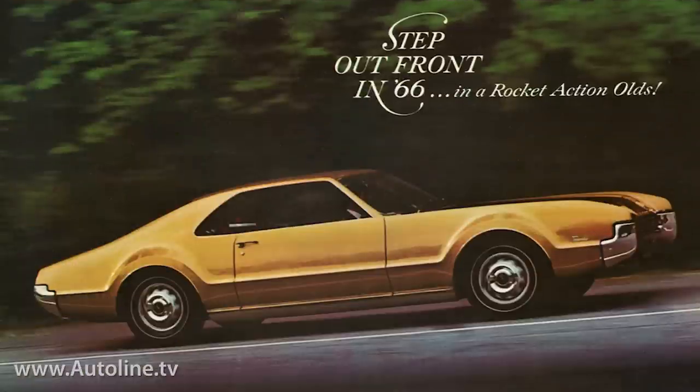One significant car from the mid-1960s, Oldsmobile's groundbreaking Toronado, eschewed the bone line altogether.